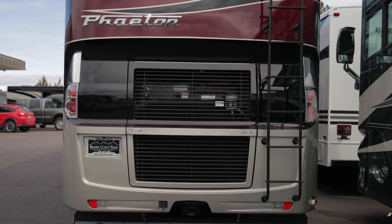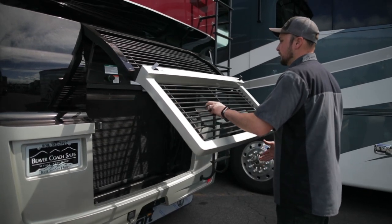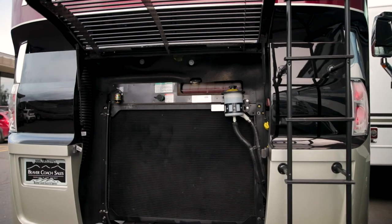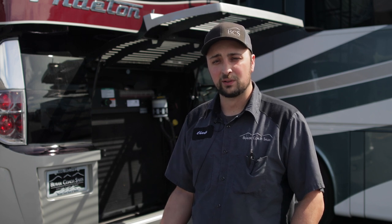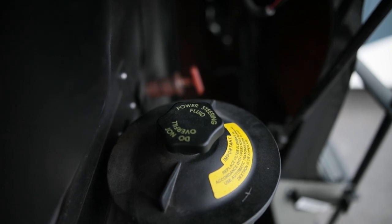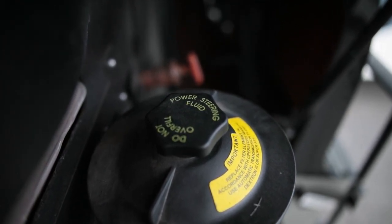To check the fluid level and quality, locate the fluid canister in the engine compartment. Typically it is on the right side. However, this will vary depending on the make and model of the coach you have. Some RVs will solely have a power steering fluid reservoir, whereas others can have a hybrid reservoir that will contain hydraulic fluid and power steering fluid as one. Generally, systems that only use power steering will say power steering fluid.